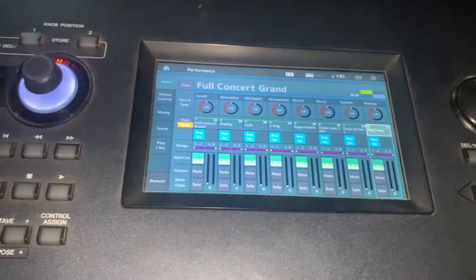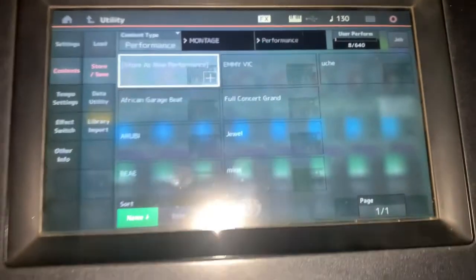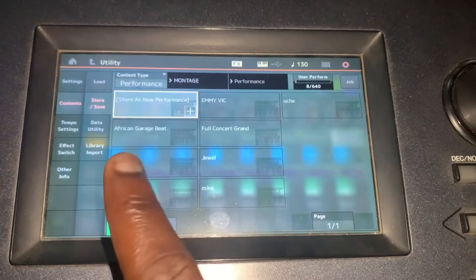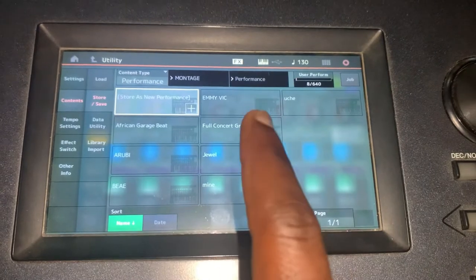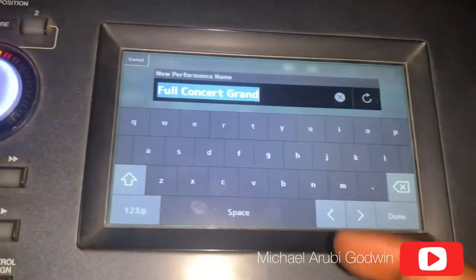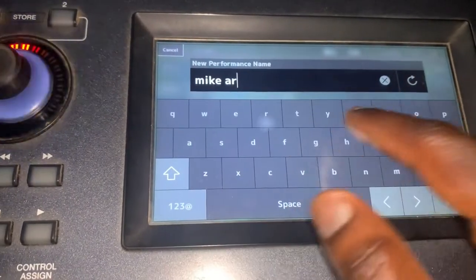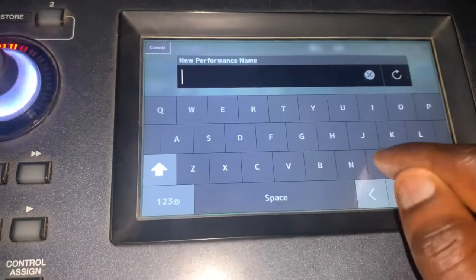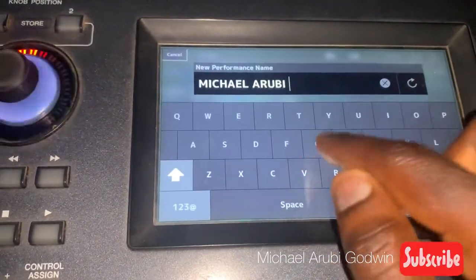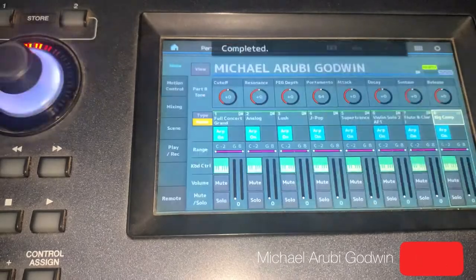Once you're done, the next thing to do is to save your layers. If you want to save, go to store, then look down here — there is 'store as new performance.' If you want to override one that has been stored before, you can override. But let's store as new performance, so go to enter. Then you can rename it to whatever you like — let's rename it as Michael Arubi Godwin. Then you stop. That's it.